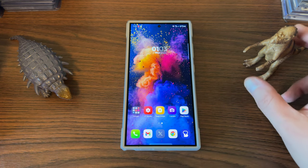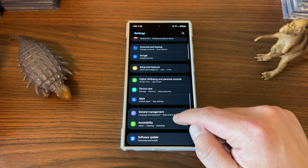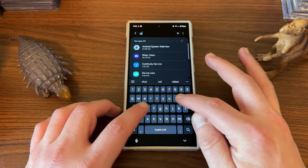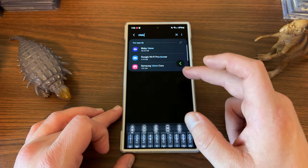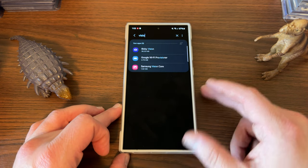So the update that I'm talking about is Vision Core. The way you can find this is go into your settings on your Galaxy S24, go to apps, search at the very top, and just type in 'Vision' and you'll see Samsung Vision Core. It's a rather large app at 1.02 gigabytes, so you may be wondering if you've never seen this app what exactly it does.